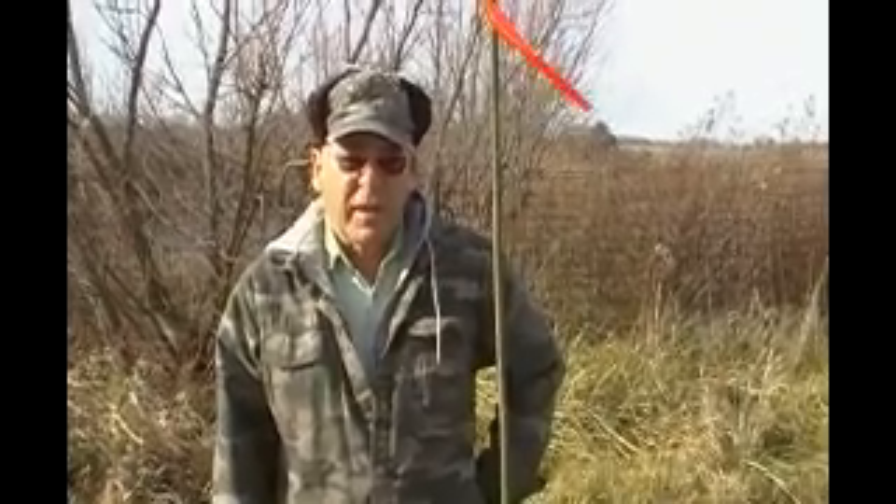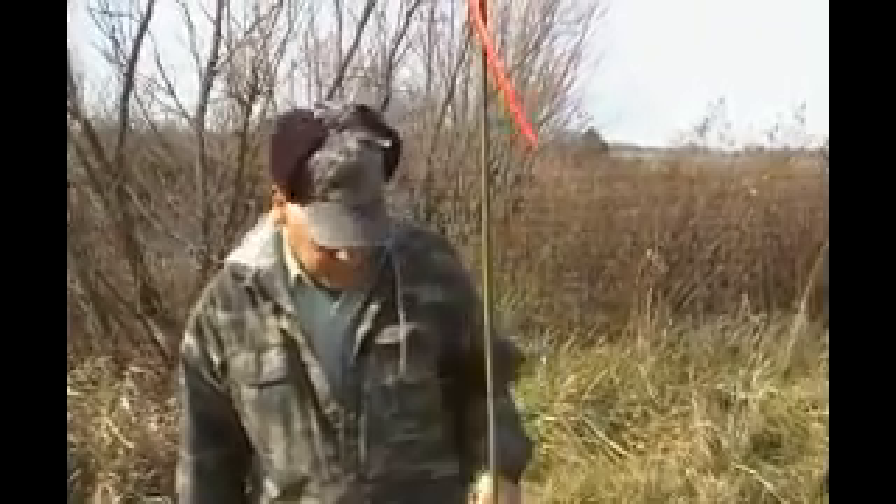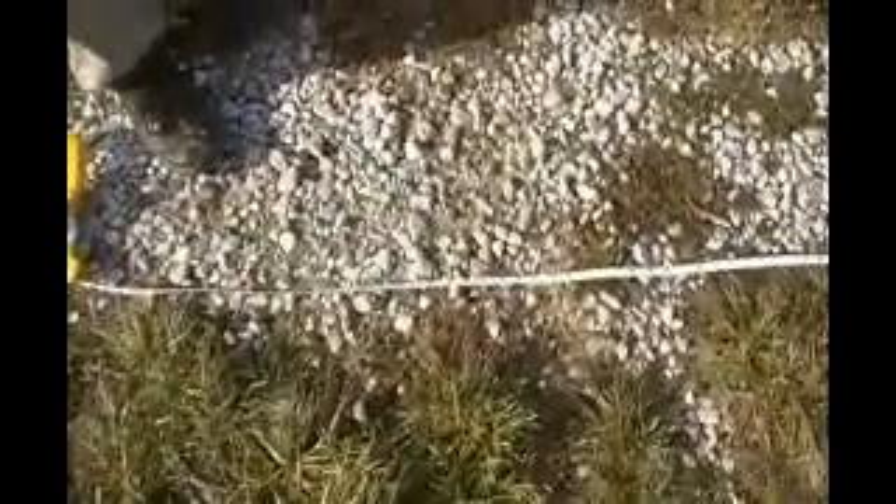This is the professor and this is land nav part 2: pace counting. What we're doing today out here at the farm is setting up a hundred meter course. This is one end — our hundred meters on the tape is the equivalent of 328 feet.